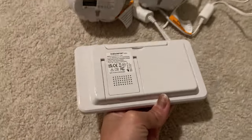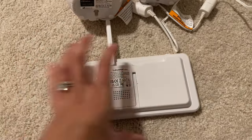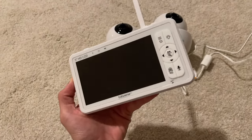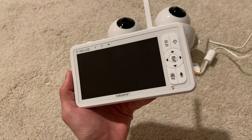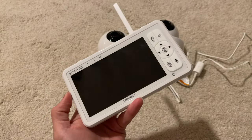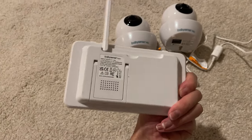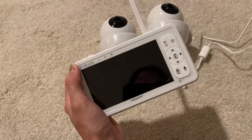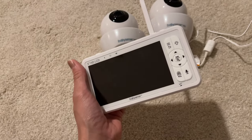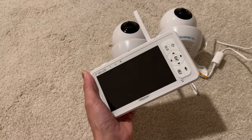The monitor has an antenna in the back, which helps when you're far away and don't want to lose signal. The signal on this baby monitor is great. We have a pretty big house and we lift the antenna when we're in the backyard, and we've never had any problems losing signal. Another great thing is that you don't have to connect this to Wi-Fi — it has its own signal, so your baby is secure.